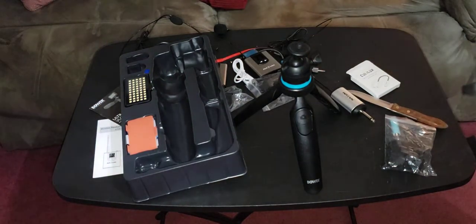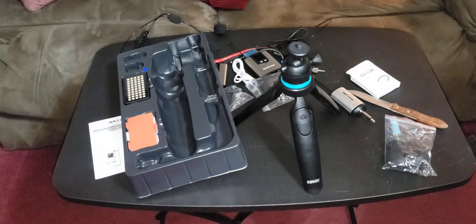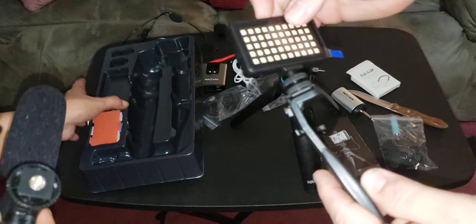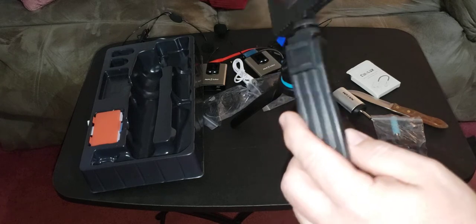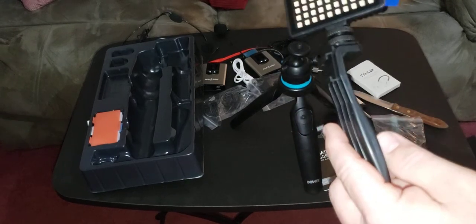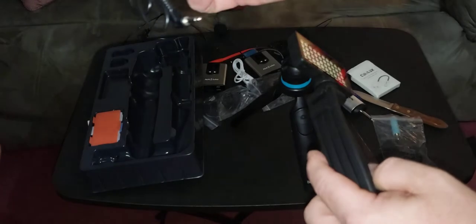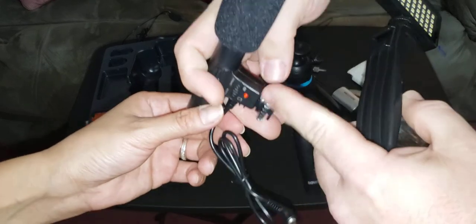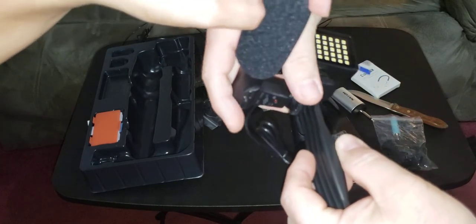I'm not going to read directions — there we go. I see the other hot shoe now. I see where it goes. So basically your light will go on here just like this. Then your microphone has a hot shoe on the bottom of it. It'll go through the back. That only goes on one way — it's not like other hot shoes that rotate.